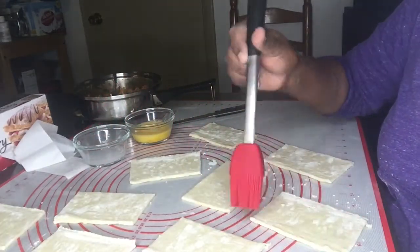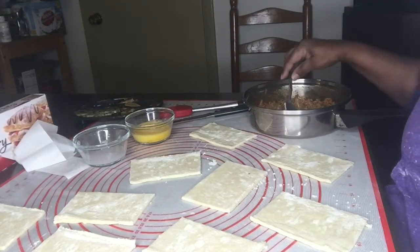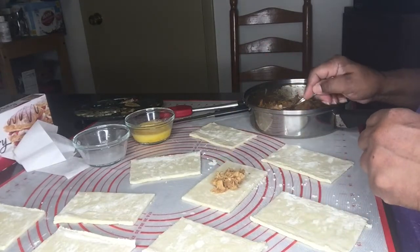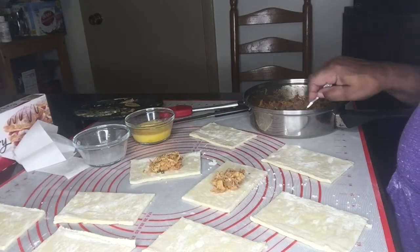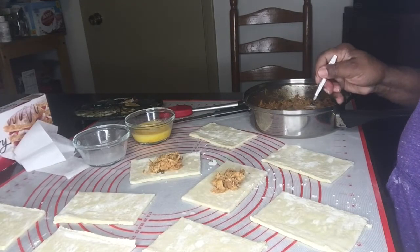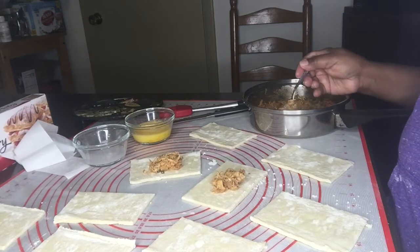I think I got all of them covered with water. The next step is to add the filling. We're going to use a teaspoonful of filling on each one of them. Not all of the pieces are the same size, so you have to use your judgement and add the proper amount of filling depending on the size of each piece.